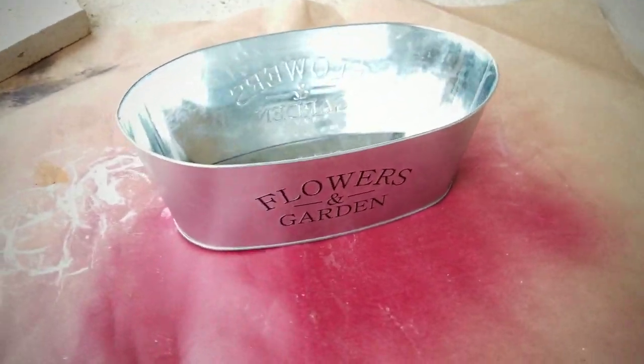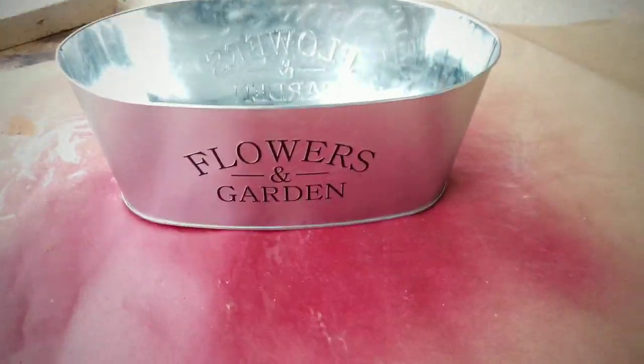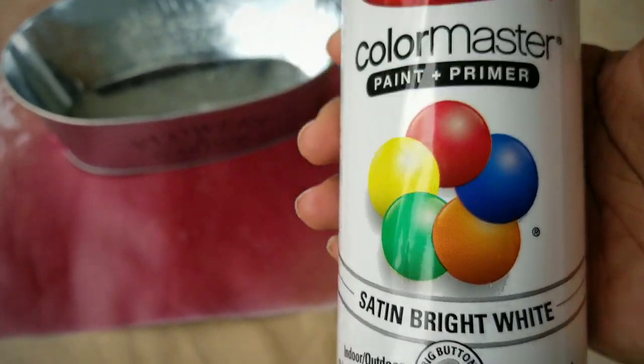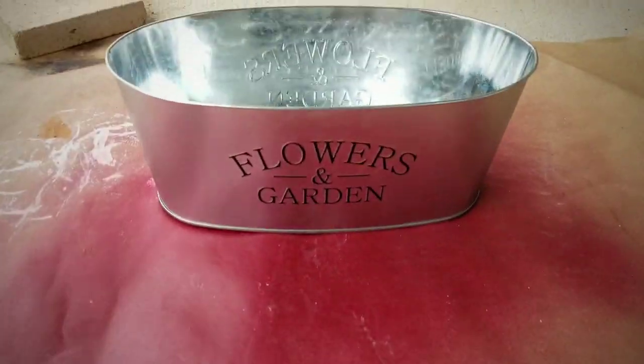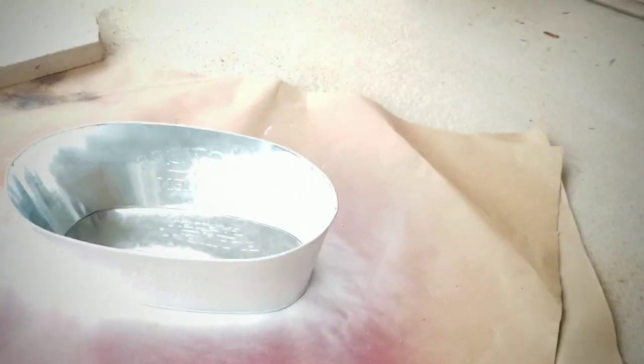Once the measurements are noted, we want to paint the container. I took it outside and I'll be using satin bright white spray paint by Krylon. We want to apply two to three light coats and let it dry completely.